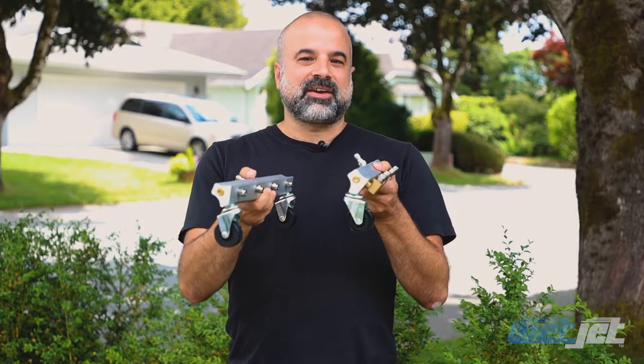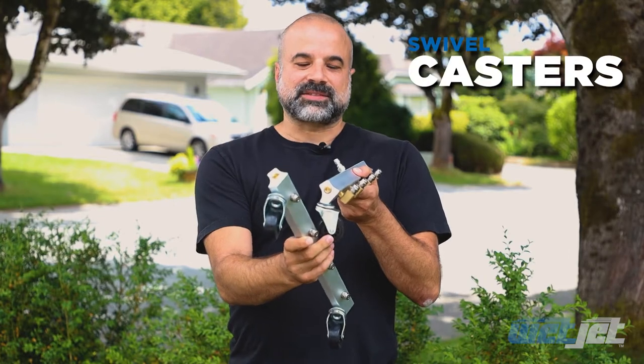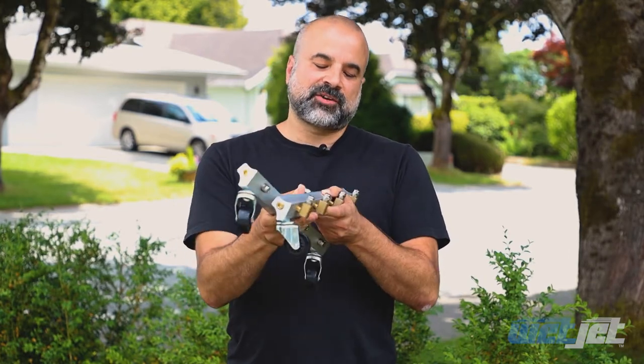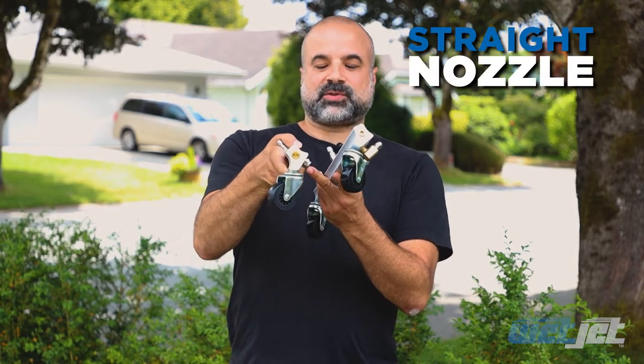As you can see they are very similar. Aluminum bodies, core wrench plugs and silver casters. The big difference is the undercar version has 90 degree elbows and the main one has a straight one to shoot down.